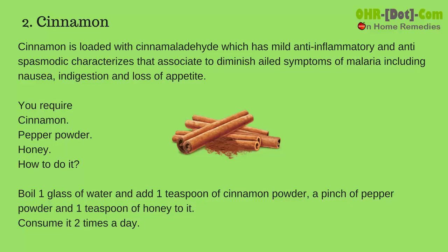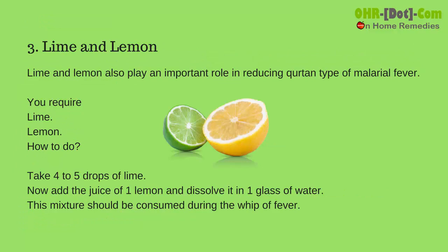How to do it: boil one glass of water and add one teaspoon of cinnamon powder, a pinch of pepper powder, and one teaspoon of honey to it. Consume it two times a day.